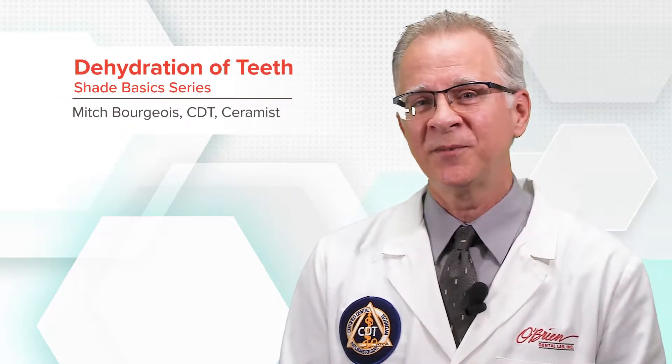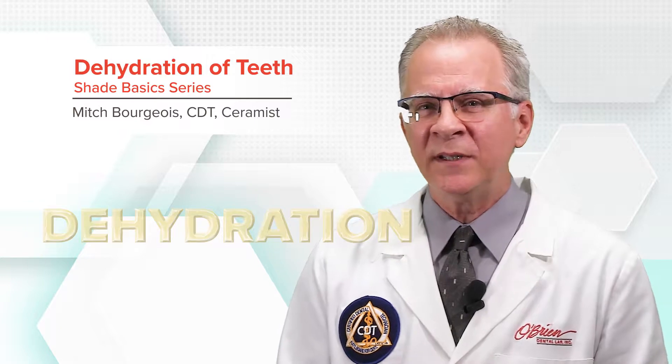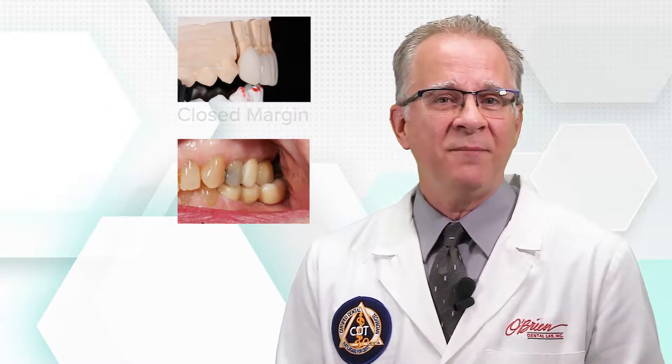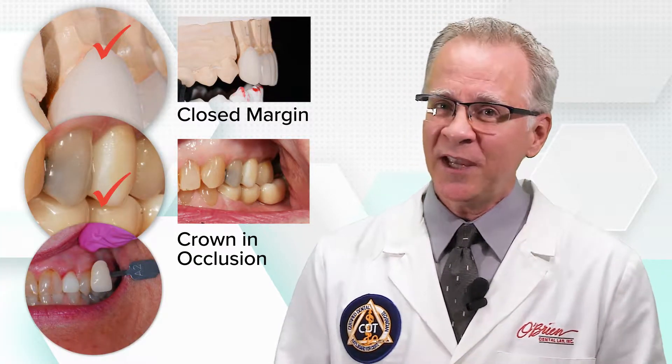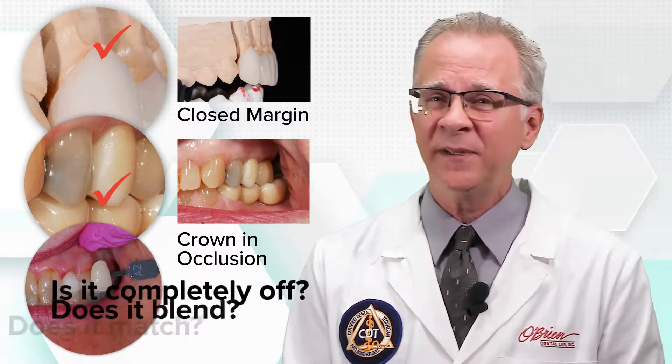Welcome to the O'Brien Shade Basics. Let's talk about dehydration. Arguably, shade matching is one of the most challenging aspects of what we do. It's a lot easier to say if a margin is closed or a crown is in occlusion, but shades are nuanced. Does it match, does it blend, or is it completely off?